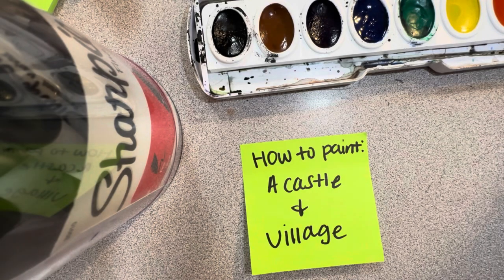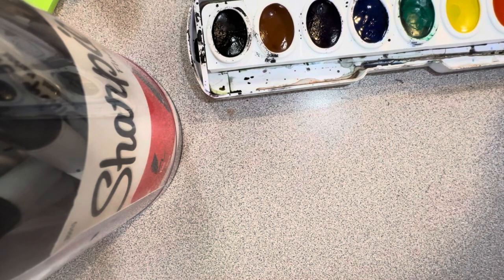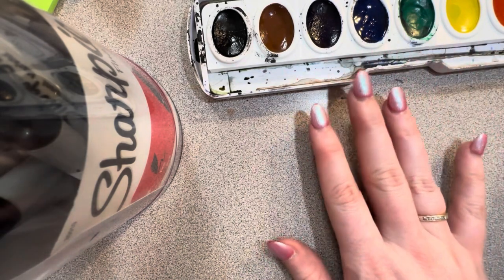Hey, what's up you guys, my name is Miss Mar and I'm going to teach you guys how to paint a castle in a village today. We're also going to count how many times I say the words 'it doesn't have to be perfect' in this video, because it's a lot.